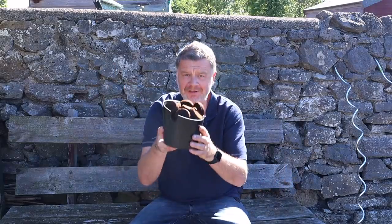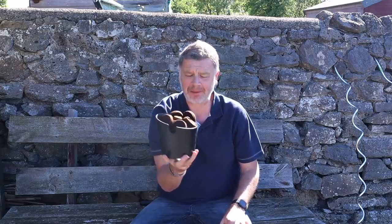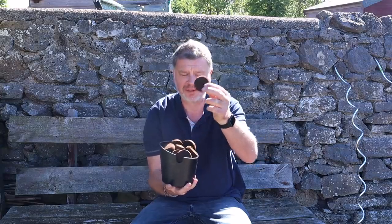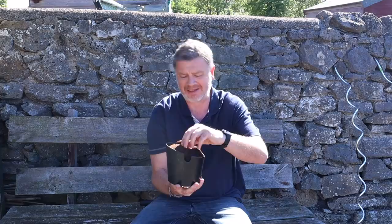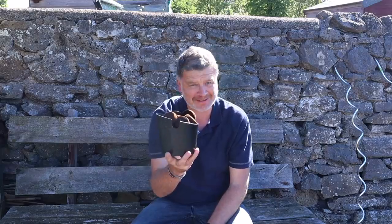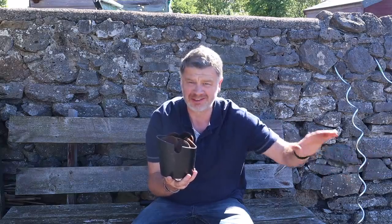Morning everybody, look what I've got - about a week's supply of coffee pucks. Everyone calls them coffee grounds, but these are a lot finer because it's espresso. Oh man, that still smells good! I'm going to put it with my belotti beans and my sweet corn.